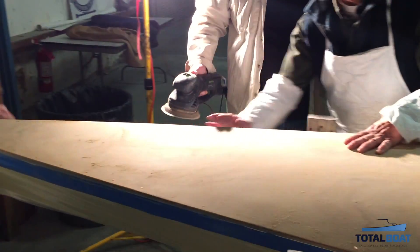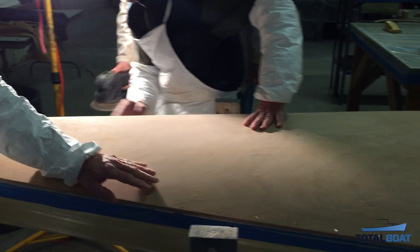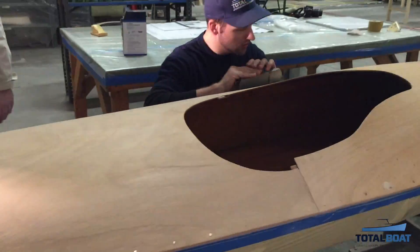I'm Rick White and we're back in the Total Bolt Workshop working on the deck attachment on the hull of our Chesapeake 17.